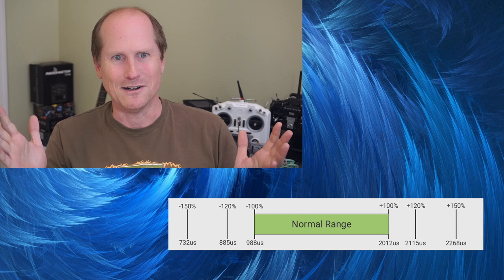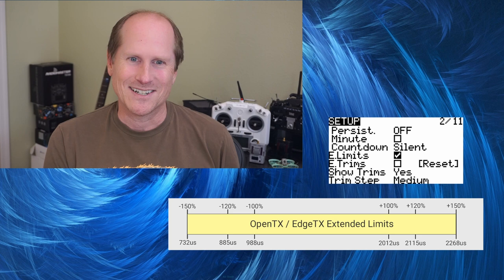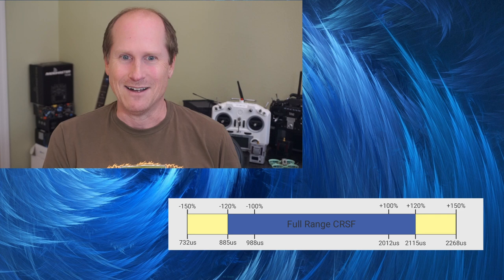A channel resolution of 10 bits is great, but it isn't just about how many bits there are. Quad pilots might think the world begins and ends between 1000 and 2000, or 988 to 2012 — the normal range of plus or minus 100% in the handset. Servos go beyond this with e-limits, or extended limits, up to 150%. The CRSF protocol supports e-limits out to 120%.